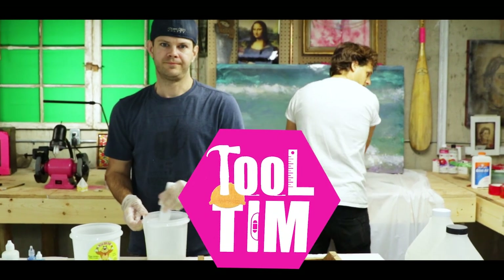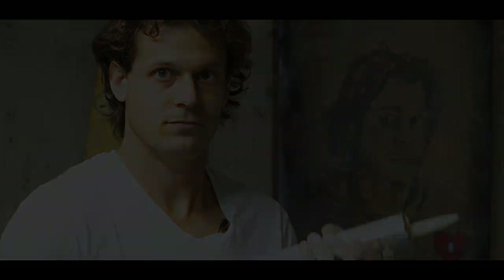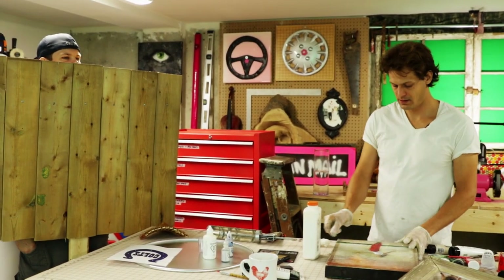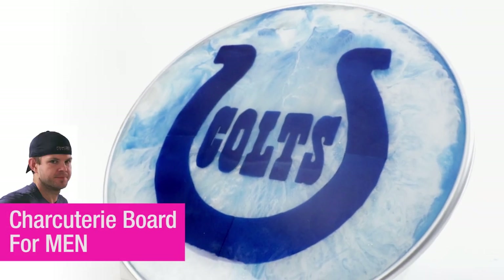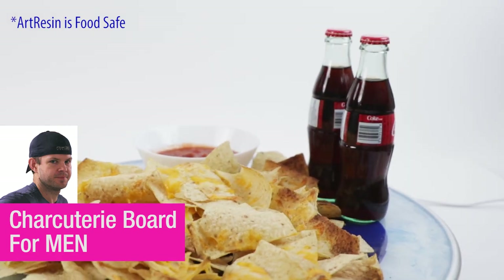This is Tool Tim, everyone. Tool Tim, thanks for coming out to the party. So we're going to make a piece of art for Jeff — his favorite football team is going to go on this metal tray.